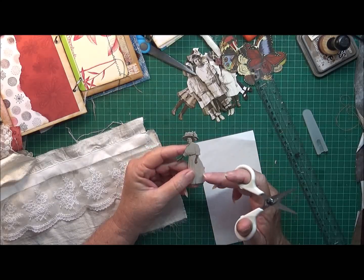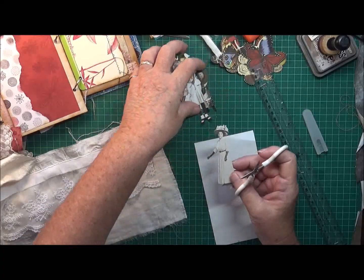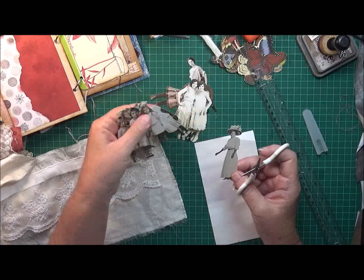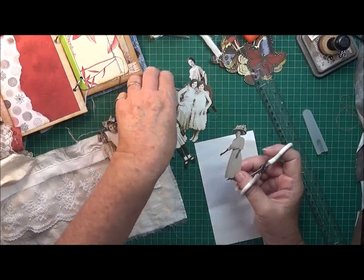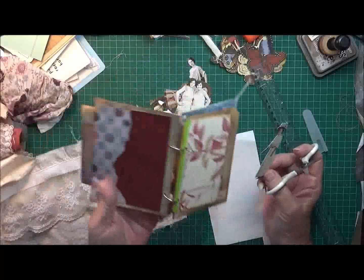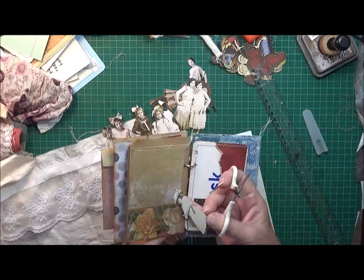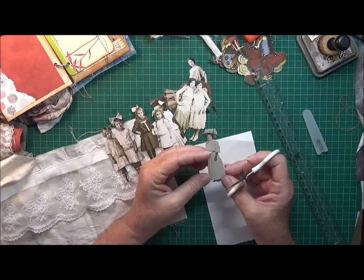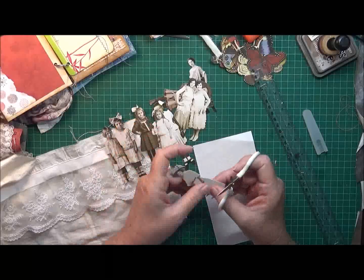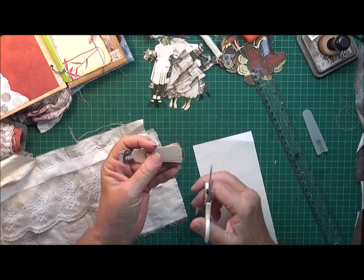I'm going to have a go at those winged paper dolls today. I pulled out a few dolls that I thought were an okay size because my largest page is actually six inches, so I can't make them any higher than six inches. I'm not sure how it's going to go because the ones I've seen had quite long skirts. I've got this lady here, and what you do is...